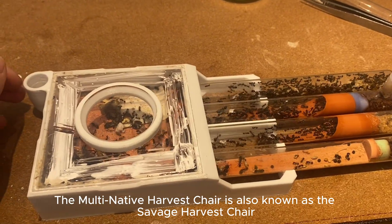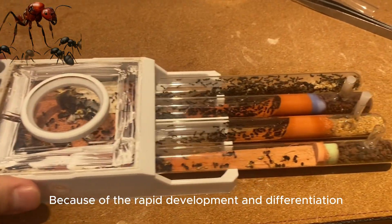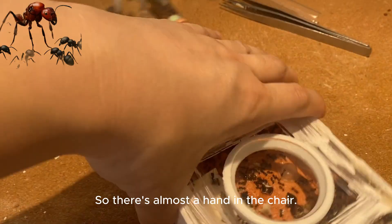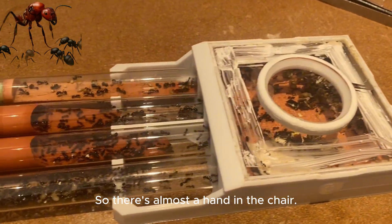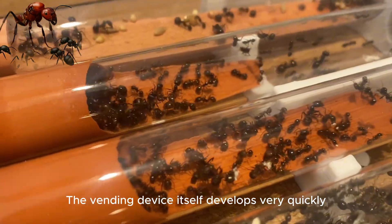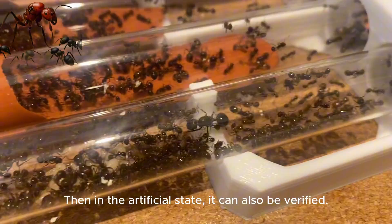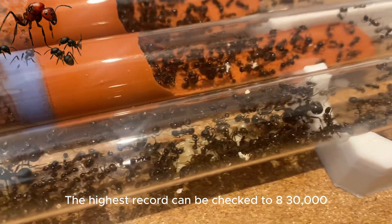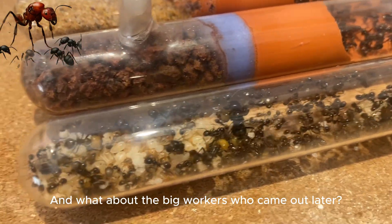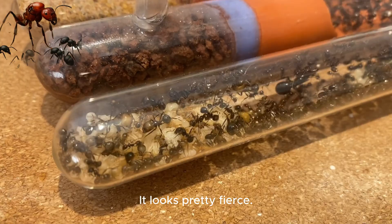The multi-native harvest ant is also known as the savage harvest ant. Because of the rapid development and differentiation, the Labrador in the harvest ant, the colony itself develops very quickly. The highest record can reach up to 30,000. And the big workers that came out later? They look pretty fierce.